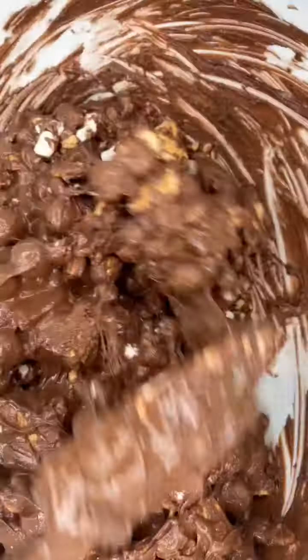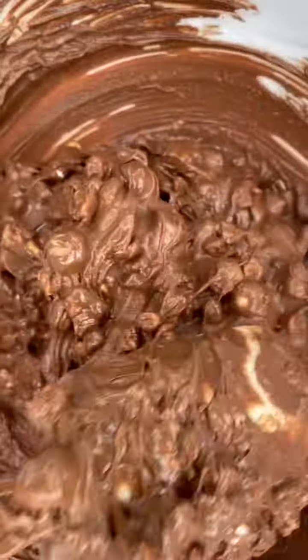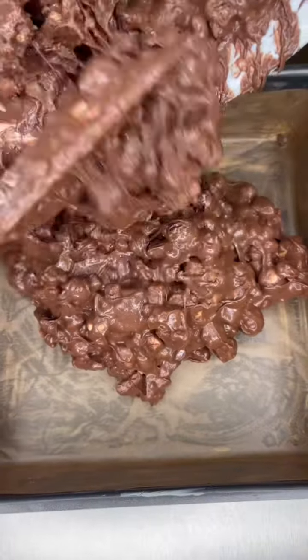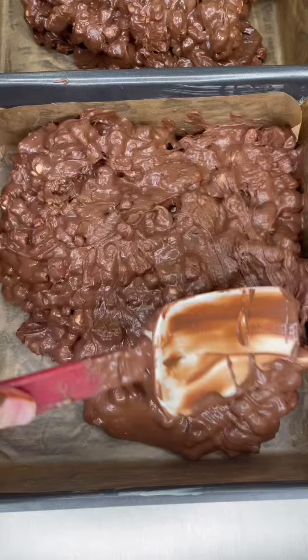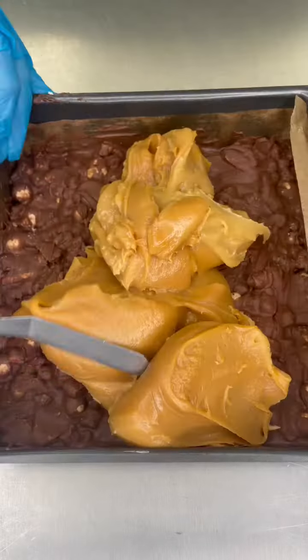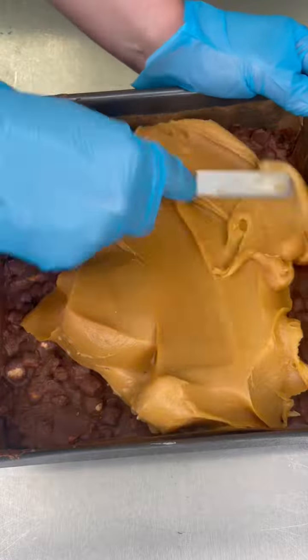It's going into a tin as quite a thin layer of rocky road, because we don't want to overwhelm with the layers. This has got a bit of everything — a bit of chew, a bit of crisp crunch, a little bit of mellow chocolate. Spread that out nice and thin. Looking stunning. Going to get set in the fridge.